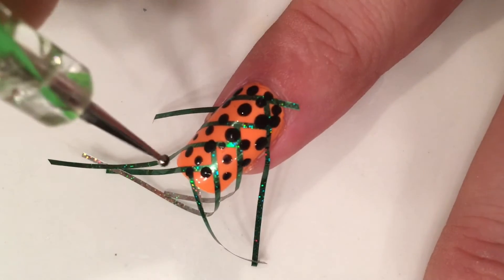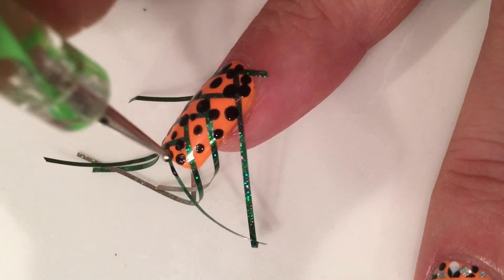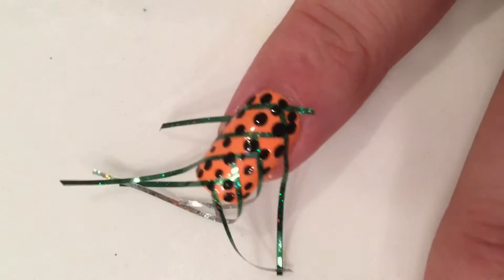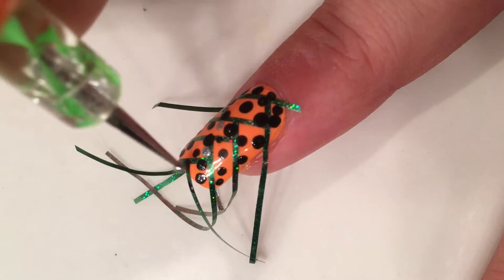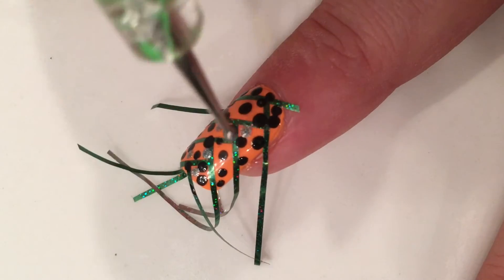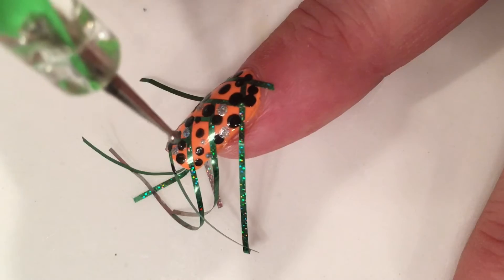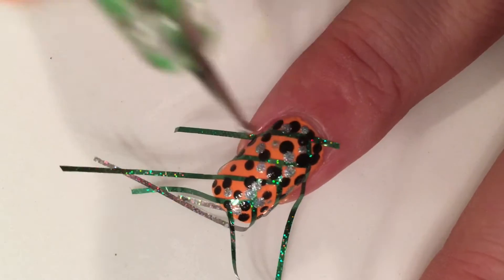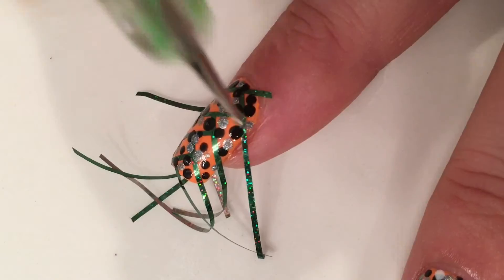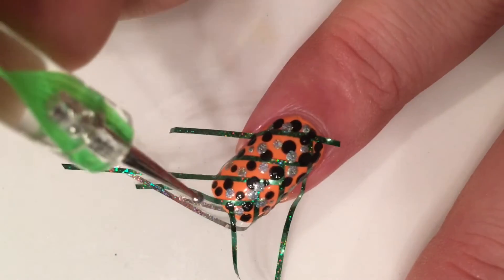Then I'm going to take the holo glittery polish and dot some more dots with that, placing them in between the other ones. Super easy, just like so.